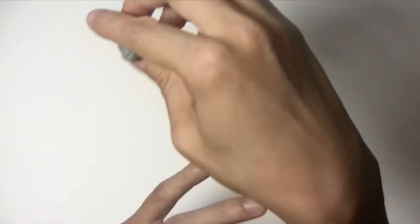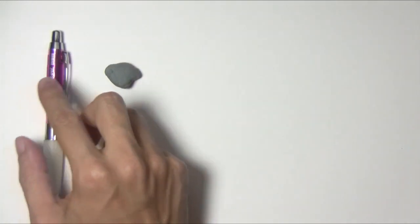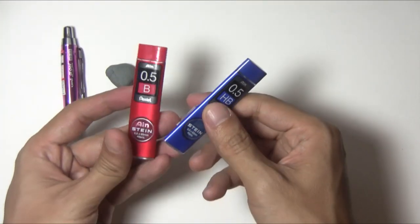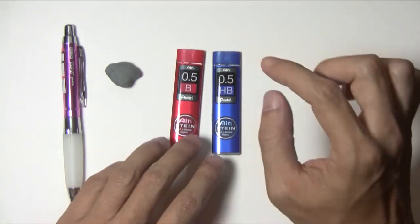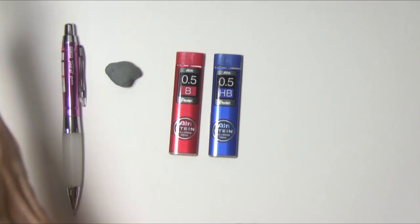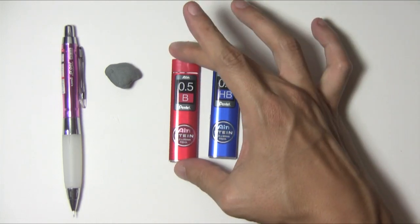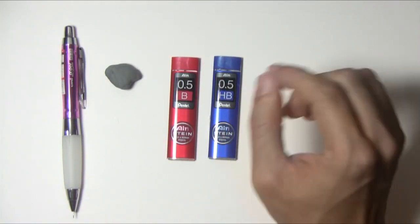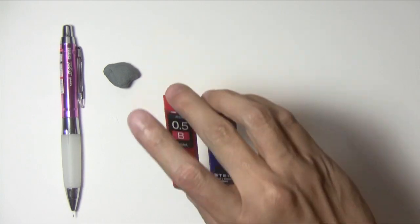I'll leave links in the description to the various places where you can find all these supplies. So: mechanical pencil, kneaded eraser. I forgot to mention that for this pencil I use 0.5 lead. I buy it in these little Pentel containers. I have HB and I have B. HB is sort of the mid-range — you can go softer lead that is darker, or harder lead that is lighter. I tend to like softer lead so I have the B. You can try different types and see which ones you like. I like to press really lightly when I sketch, so a softer lead allows me to do that.